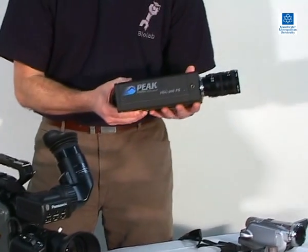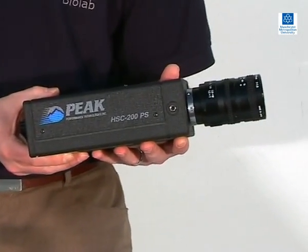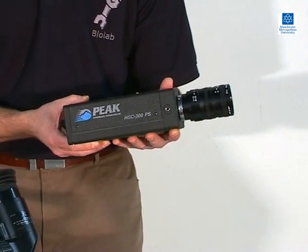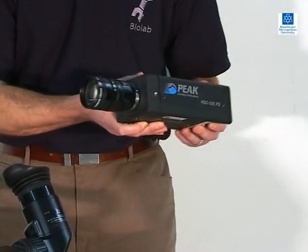The camera shown here is another example of a PAL video camera that records onto SVHS tape. Unlike the previous two cameras, this camera can record either 50 or 200 frames per second, and it also has interchangeable lenses.